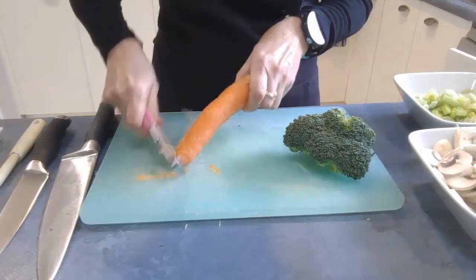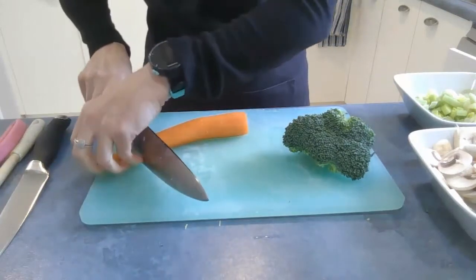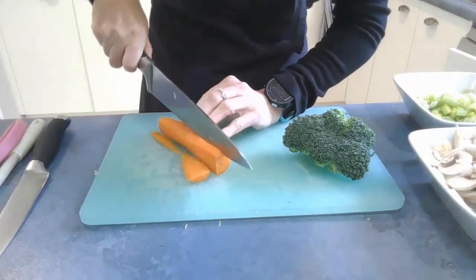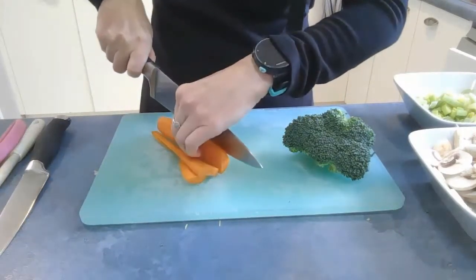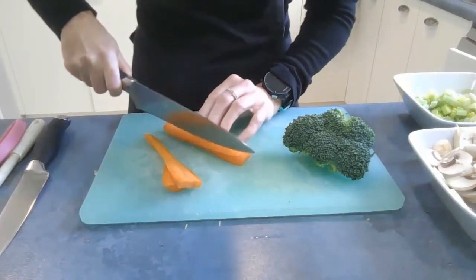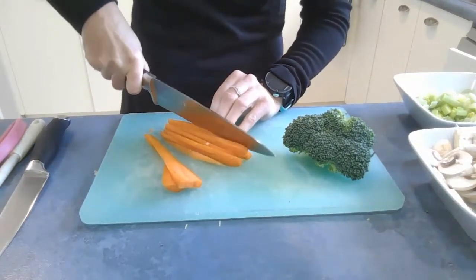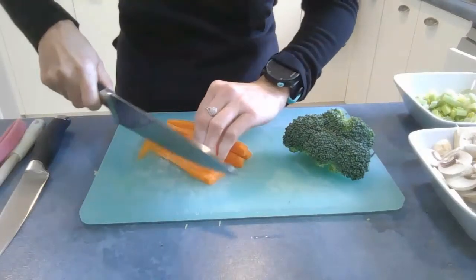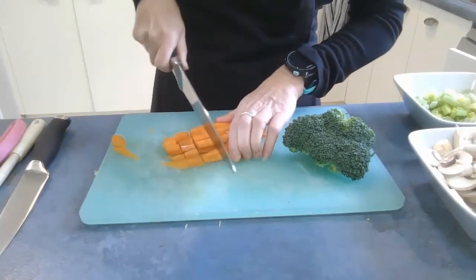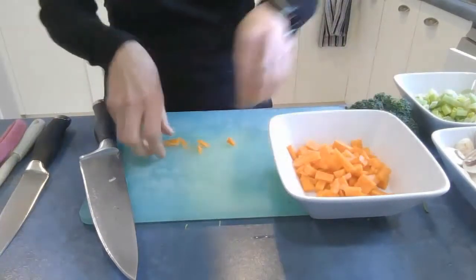If you're using the carrot you can peel it, trim off the ends — don't forget to use your scrap bowl — and we'll dice it up. I'm just going to go thin strips this way, put the flat surface down, then strip it this way into sticks, and then dice back this way. And into a bowl and set it aside.